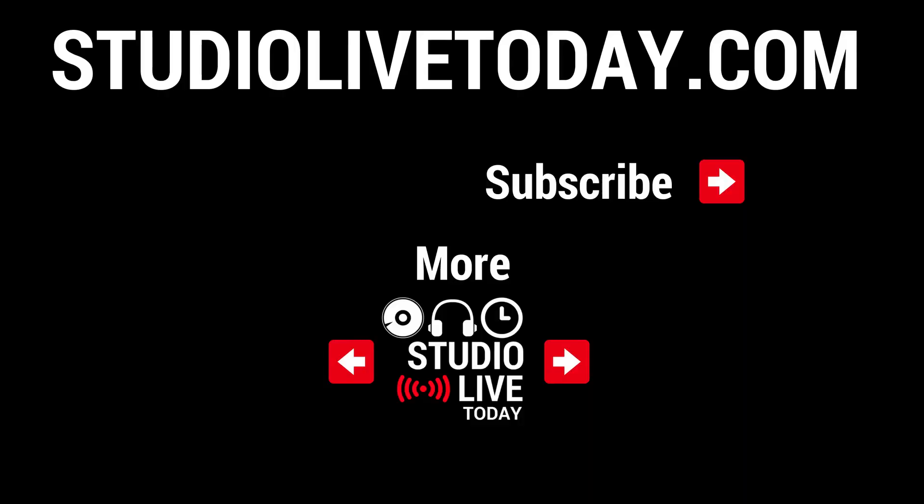This seems like a pretty appropriate place to finish up the video. If you've got any comments, questions, or suggestions about this track or anything else, leave those down below. Thanks for sticking around — I'll be back with the mastering process really soon. In the meantime, check out all the videos I referenced in this one down in the description below, and subscribe to the channel by clicking the Studio Live Today icon or head over to studiolivetoday.com for more audio goodness.